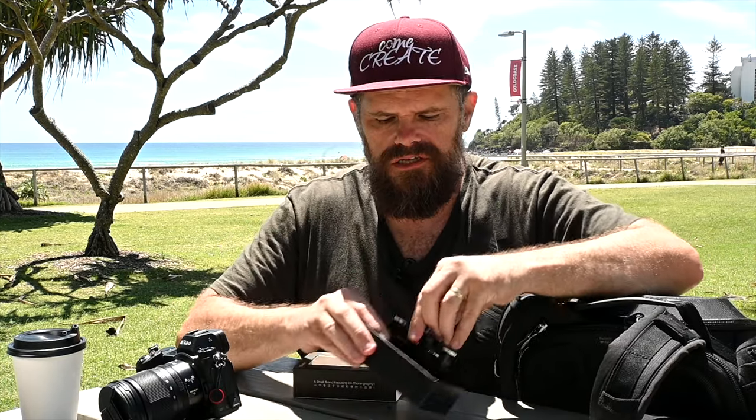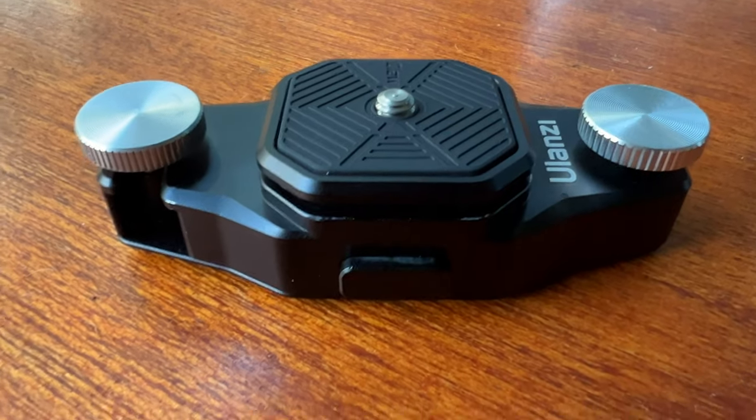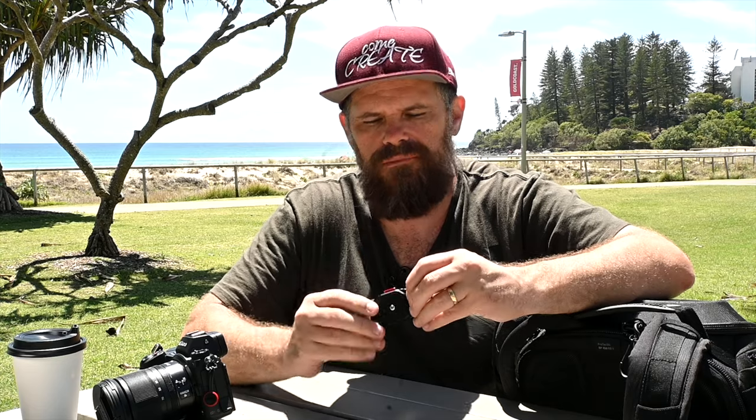I've always been jealous of photographers with a shoulder bracket, and Ulanzi have helped me out with that. You open this box and the shoulder bracket is revealed — it comes apart here and that's how it attaches. When you go with the Claw system it comes with the same base plate, so I can use that to click in. You don't need multiple base plates, but there's an extra one if you have a different camera you'd like to use.